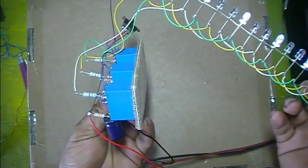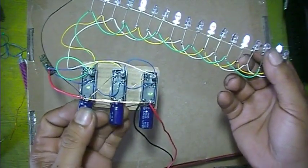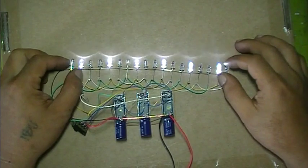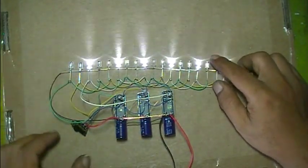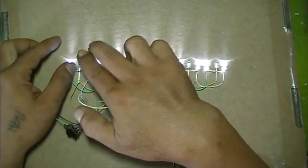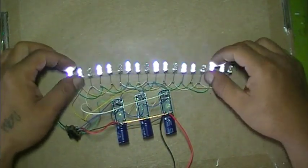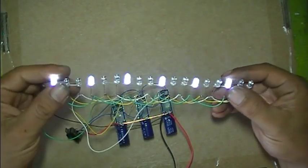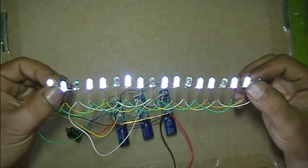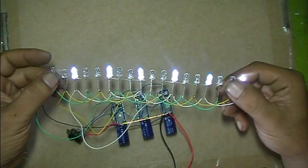No transistor, no IC — as you can see, without IC and without transistor, this first mode looks like a single LED running chaser, and the second mode looks like two LEDs running together. Thank you.